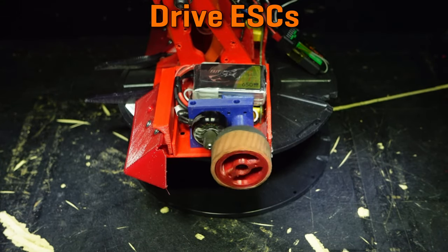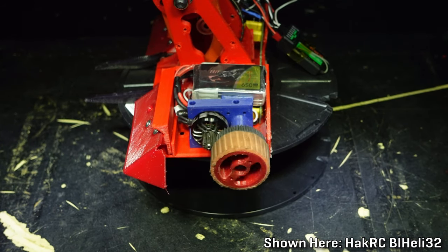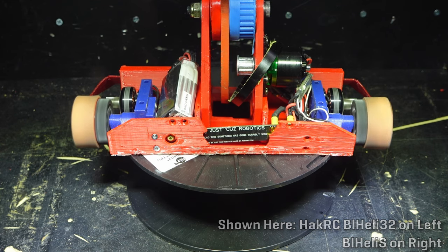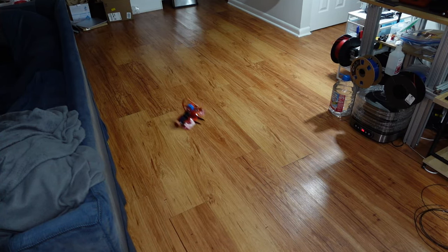What good is a motor without a speed controller to drive it? Division version 2 used Hack RC 35-amp BL-Heli32 ESCs for drive. These have a ton of tuning and adjustability built into them. One great feature that BL-Heli32 has, which the older BL-Heli S lacks, is the ability to set custom acceleration limits and partial braking. This lets you tune in the starting and stopping of the wheels to be nice and fluid rather than incredibly jerky. I'm going to show the difference here with BL-Heli S ESCs at max instant acceleration and braking, versus BL-Heli32 ESCs with only 45% braking and a limit for max acceleration. This is much easier to control, easier to drive in a straight line, and much easier to make repeatable turns.